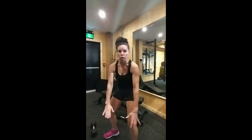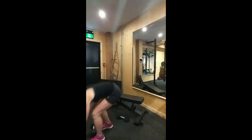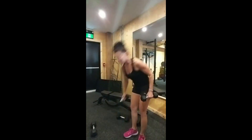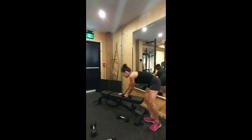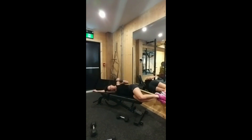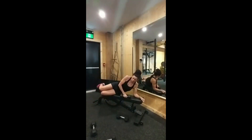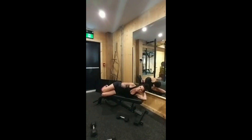Now we move to shoulders — my favorite. Dumbbell external rotation. Grab lighter weights — you don't want to rip a rotator cuff. You can do this on the floor or on the bench: elbows in, down and up, down and up. Do both sides — remember that's my weaker side, so I must really do this. Elbow in and up — one, two, three, four, five.